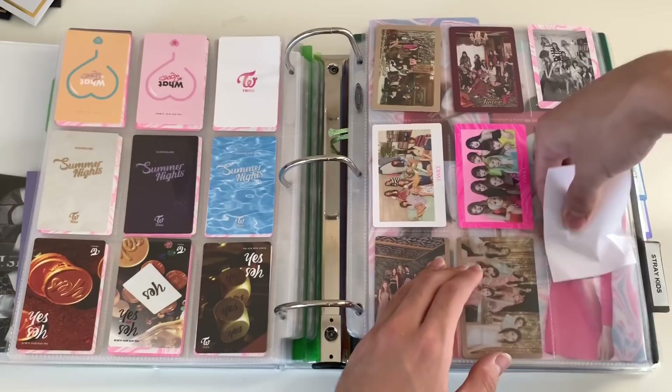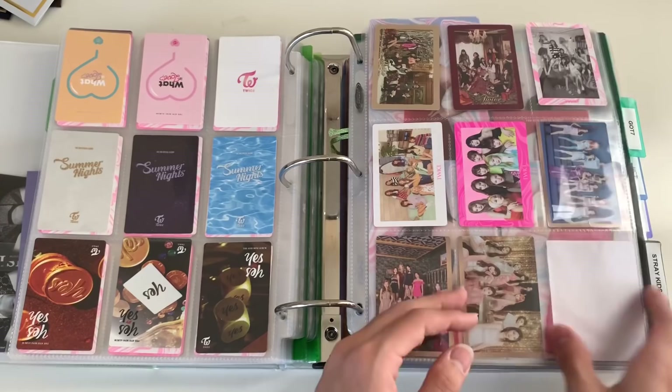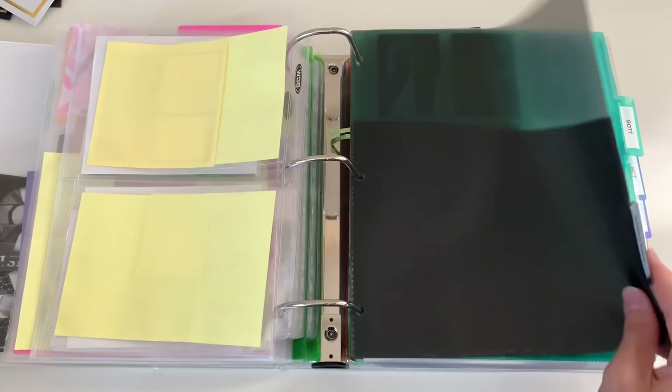For the pre-order benefit cards — I usually put them all in my binder, but since there are three of these and they take up three whole pages, I'm not going to put them in right now. It's not a priority since I have a lot of other photocards. Maybe later. I'll put the group ones at least so it feels more complete. I also need to update these tabs — this one still says Stray Kids even though I have a separate binder for them.